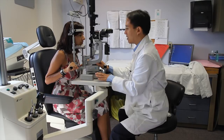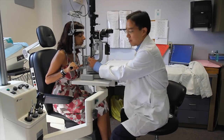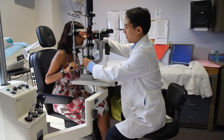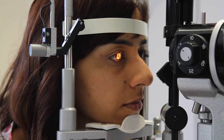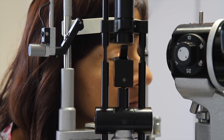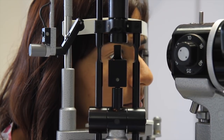The slit lamp is called a slit lamp because we're able to adjust the light to a very thin slit and adjust the dimensions. This knob down here adjusts the width of the slit. By turning the knob we can gradually increase the width of the illumination beam for broad illumination, or narrow it into a very thin slit to focus on various structures in the eye and get an optical cross-section showing the depth of various lesions.